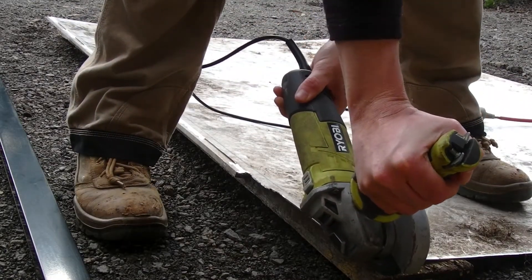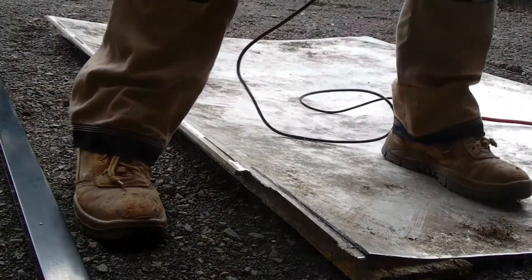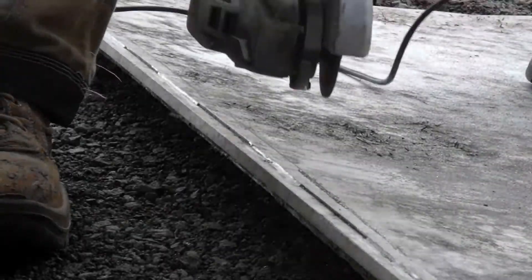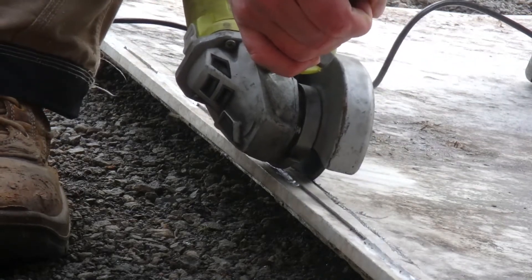I had to finish cutting out the deck, which you would have seen in episode 2. This was a time consuming job and took several cutting discs to finish.